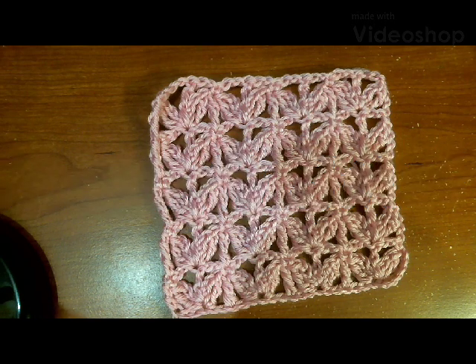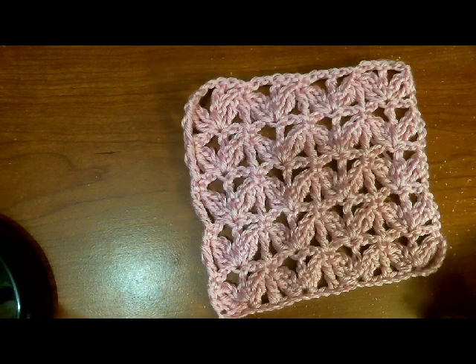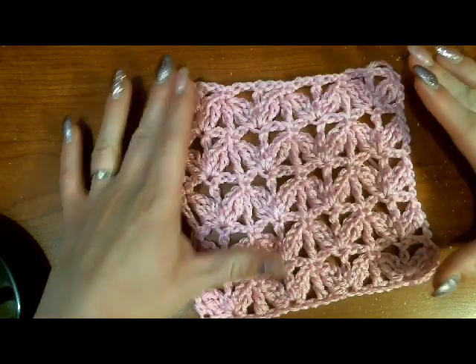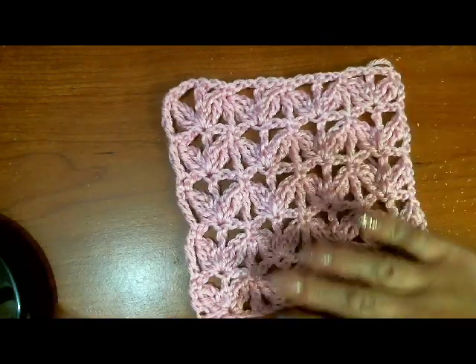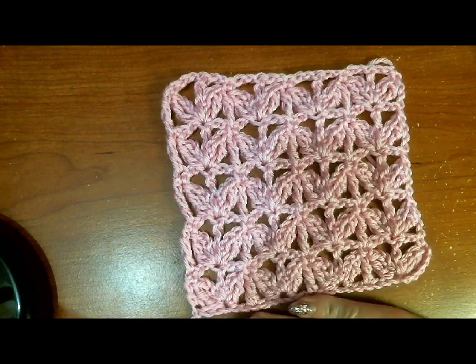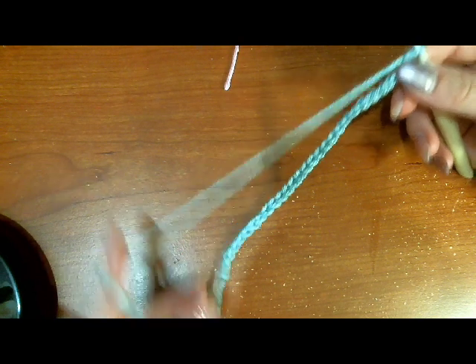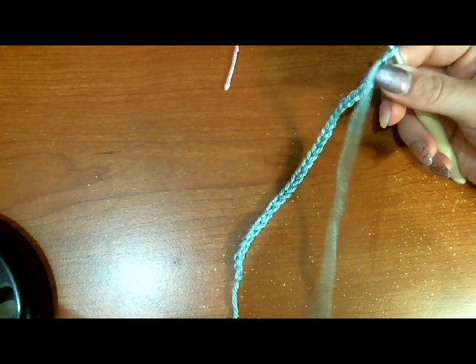Hello everyone and welcome back to 2018 Granny Squares Crochet Along. Today we are making some cute little butterflies in our square. This square is worked in rows instead of rounds. We start with chaining 29, and I've done that already so you don't have to painfully watch me count up 29 chains.